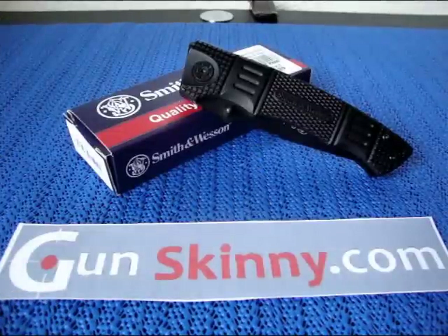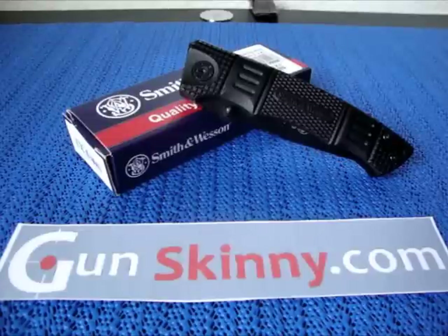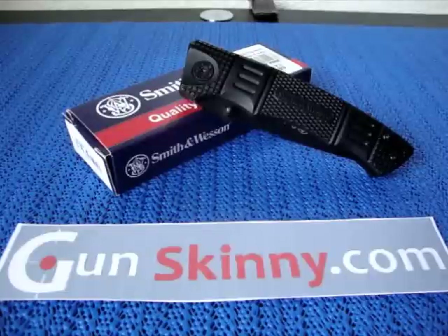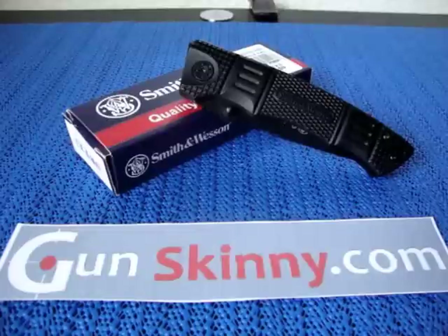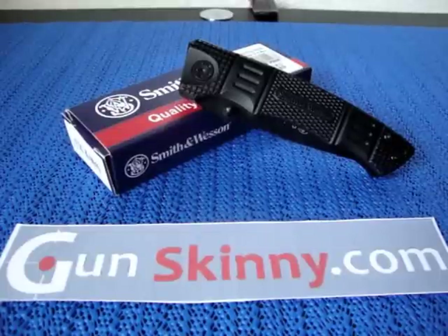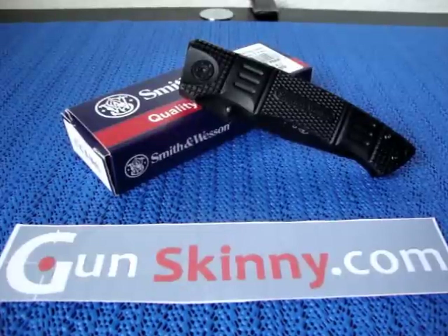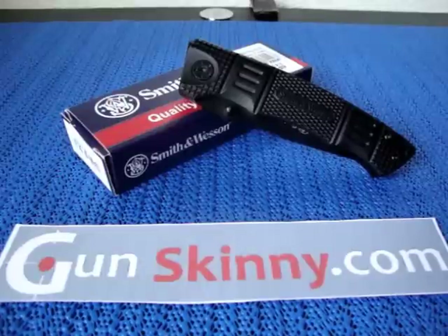What's going on guys, it's Gun Skinny here with another knife review. Today we're looking at the Smith & Wesson Extreme Ops 3, model number SW-EX3. I recently picked this knife up about a week ago. A little background: Smith & Wesson knives are actually made and imported by Taylor Brands, who also imports and makes Trade knives.